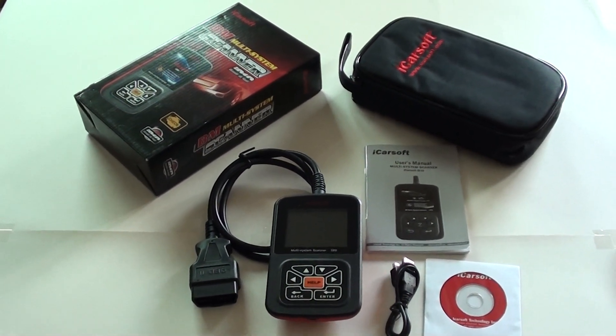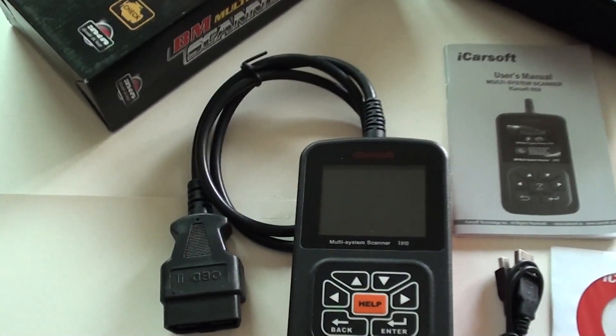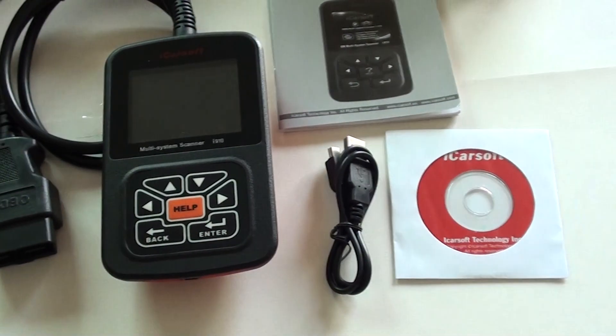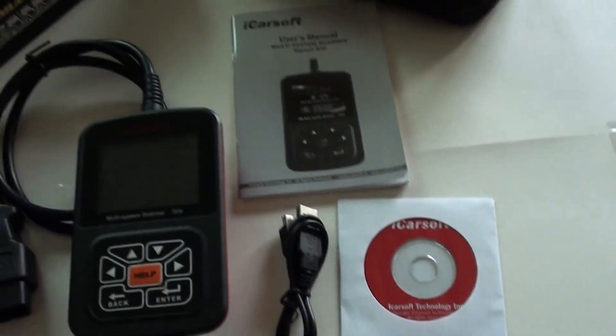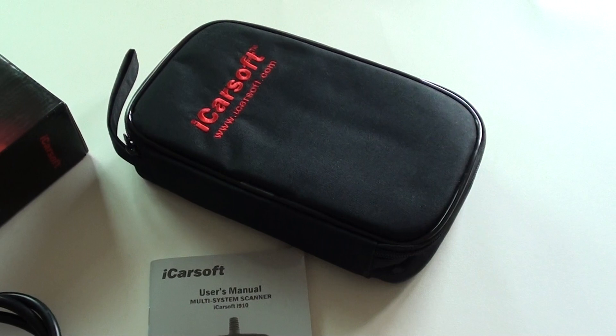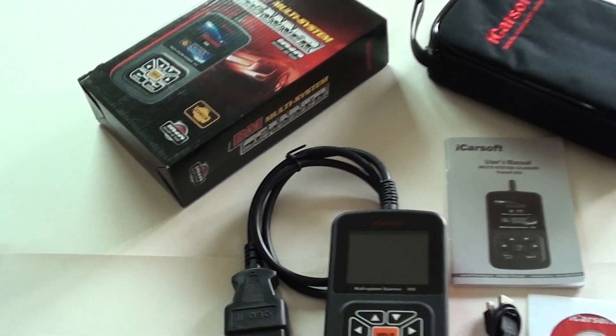Included in the kit for your Z3 BMW is the iCarSoft diagnostic tool itself, the USB cable, CV software, user manual, soft carry pouch and presentation box as well.